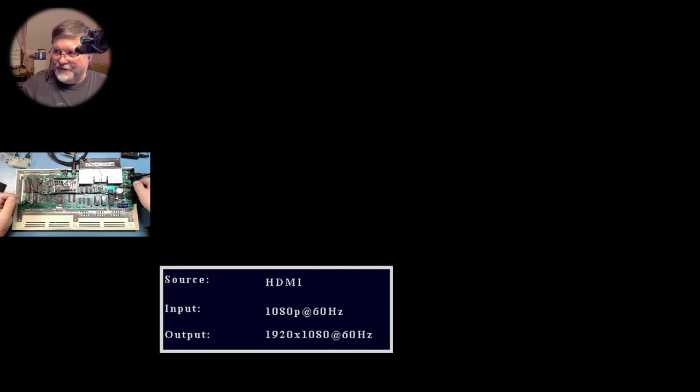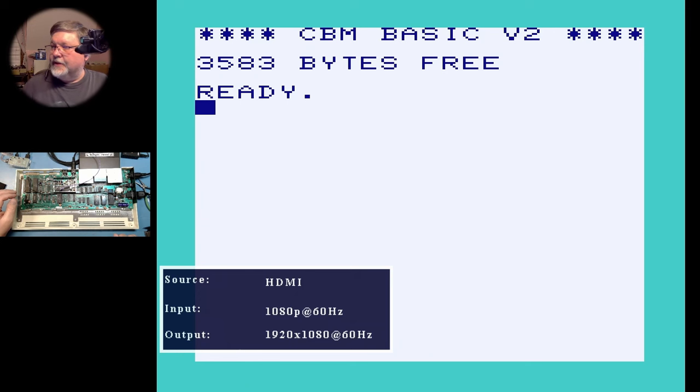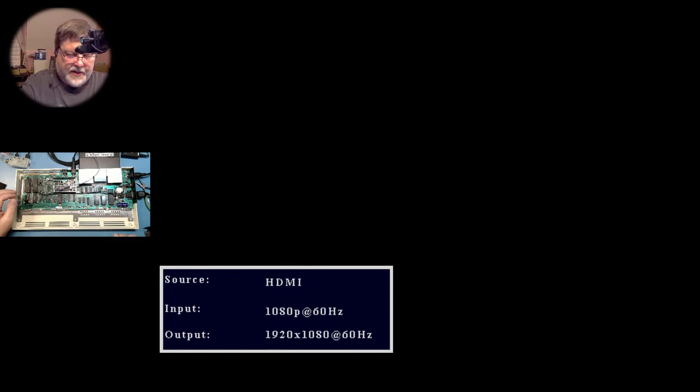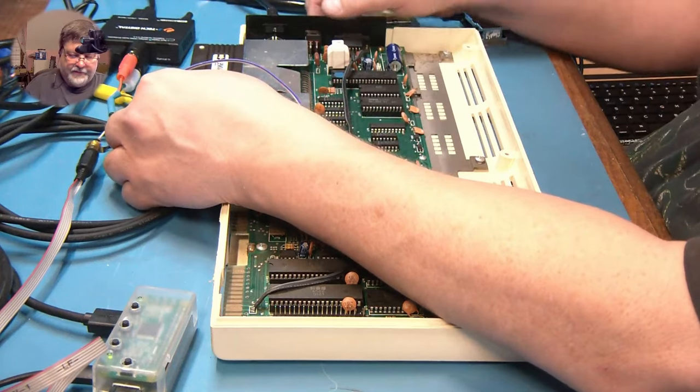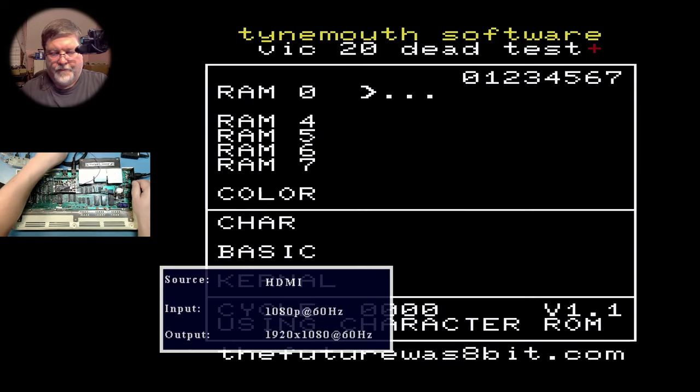Let's see if we got it. It looks like we might have a problem with the VIC-20 — let's try it without the Penultimate cartridge and see what we get. Yeah, it's working without the Penultimate. It looks like the video is working just fine; my Penultimate cartridge isn't working well with this machine — that could just be a bad or dirty cartridge connector. Here we go — this is the VIC-20 dead test that's preloaded onto the Penultimate Plus cartridge.